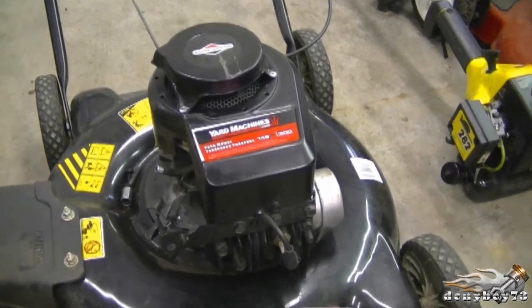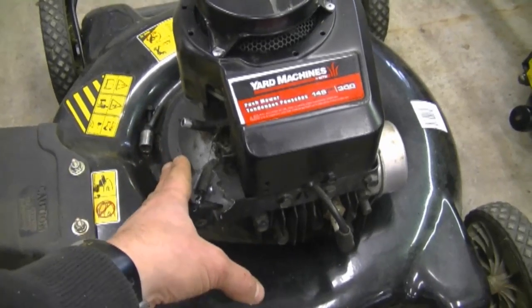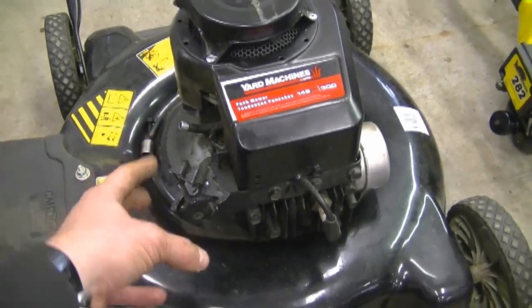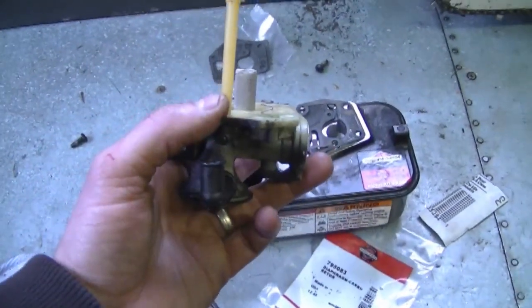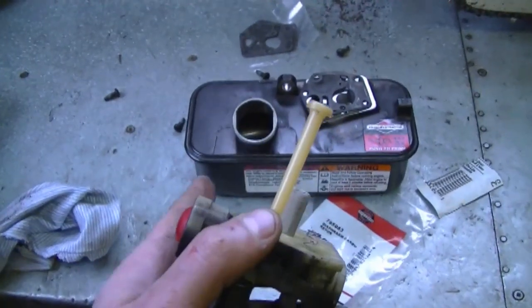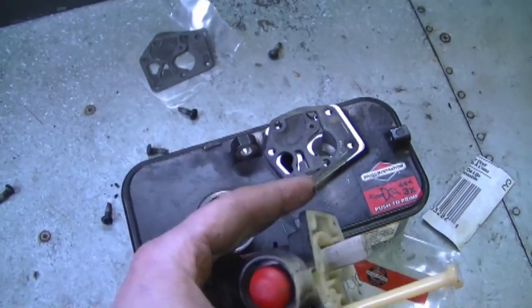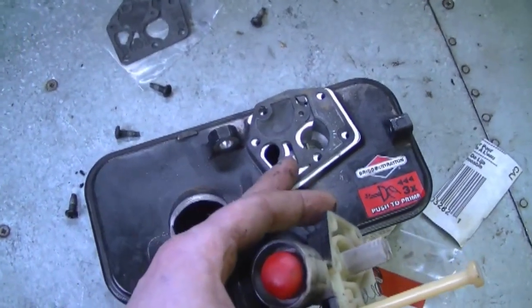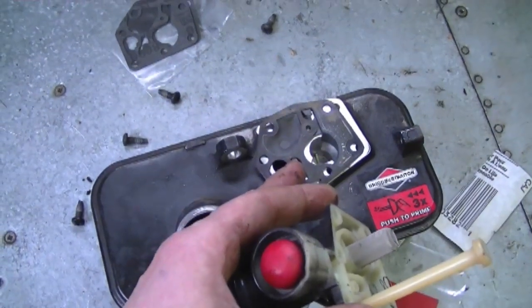Typically you'll find the carburetor I'm talking about on a Briggs and Stratton engine like this. I've already removed the fuel tank which the carburetor is attached to. I do have a previous video showing how to replace that diaphragm — I'll put the link underneath today's video. The reason I'm making this video is because a lot of people ask about the configuration of the diaphragm and gasket when you install a new one.